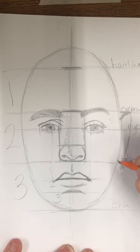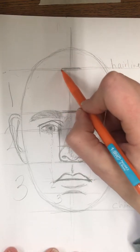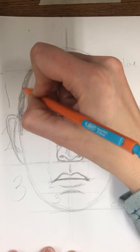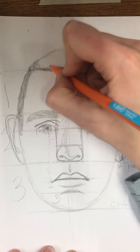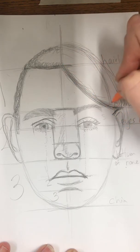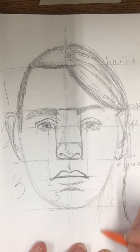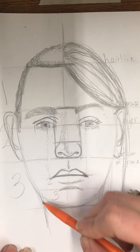Ears always sit between the eyebrows and the bottom of the nose. Anywhere in this space is where ears are going to be. There are our ears.